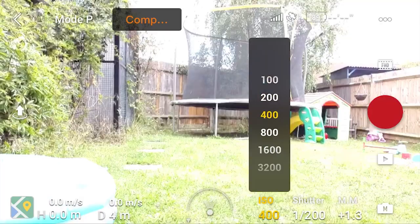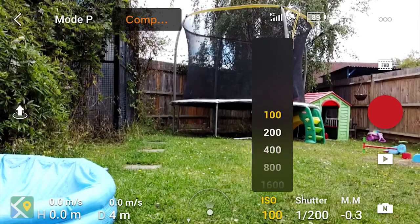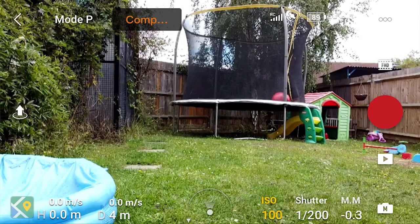The next thing we want to look at is the ISO. We want to have the ISO set as low as possible — in this case we're going to want it at 100 because that's the lowest the Mavic Mini can do. Having the ISO as low as possible is going to reduce any grain we get in the picture and it will just give us the highest quality finish we can get.